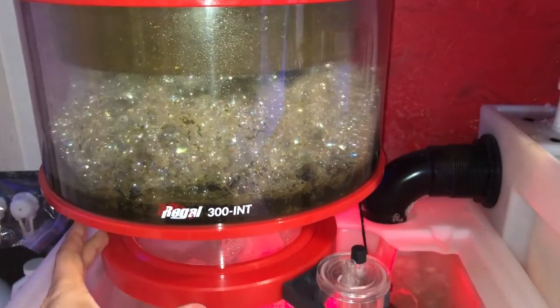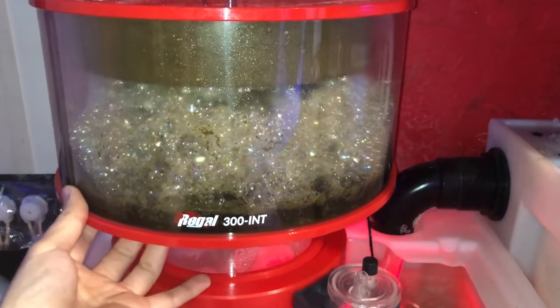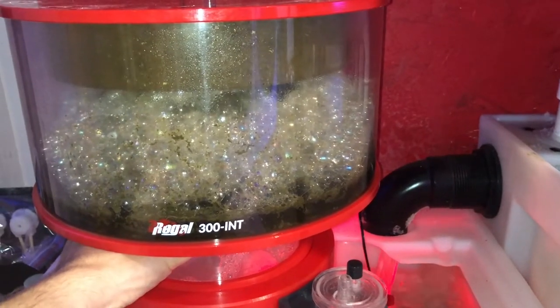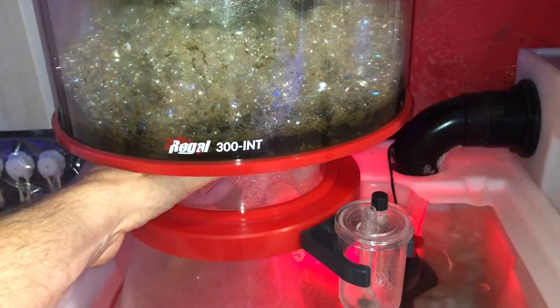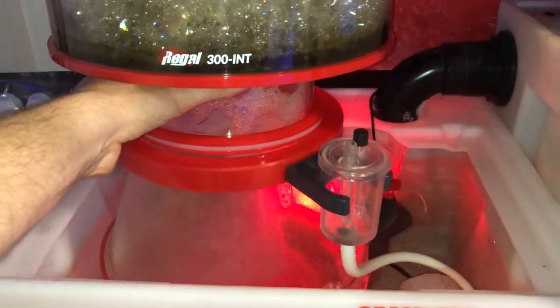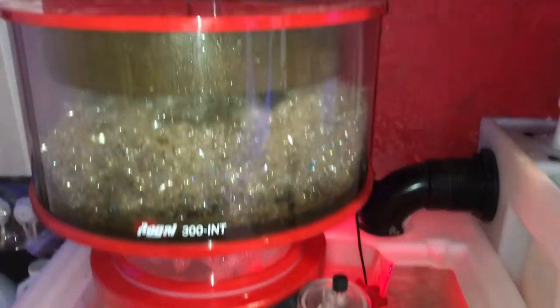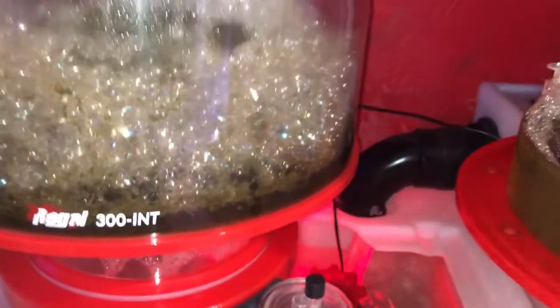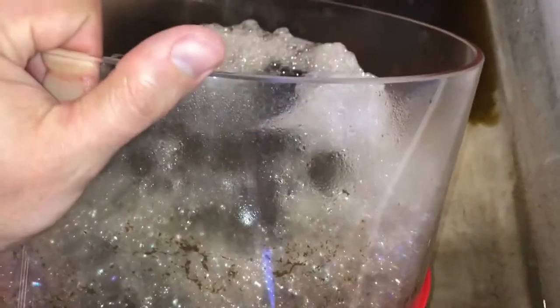The entire skimmate container disconnects from the unit right here. It fits closely and snugly — it's not loose in any way at all. You kind of have to reach underneath and pop this up. Just put a little pressure on the bottom side of it and the entire thing comes off. You want to be careful not to spill that skimmate all over inside your sump — that would be pretty nasty. What I normally do is just flip this top upside down and rest it right here, then take this entire piece off and carry it over to the wash tub I have next to the tank and just dump it.